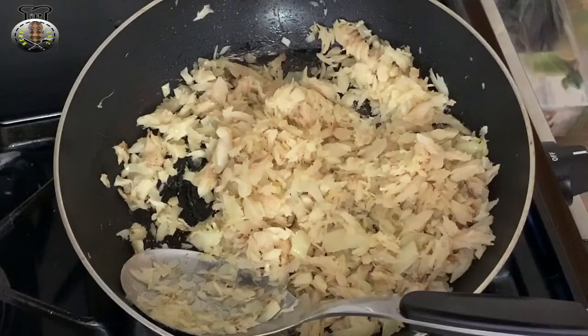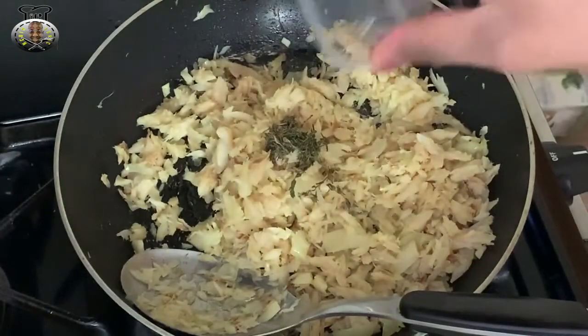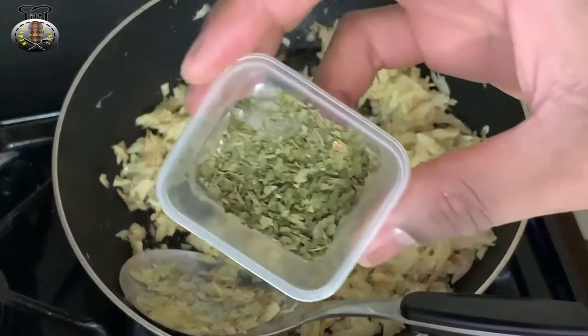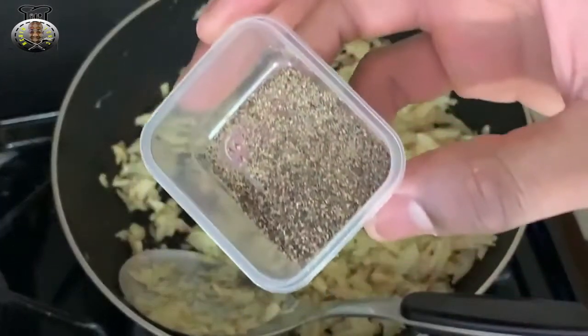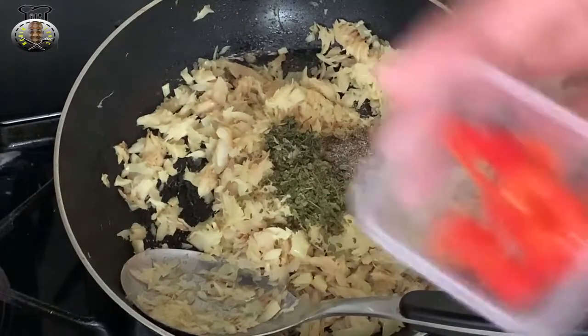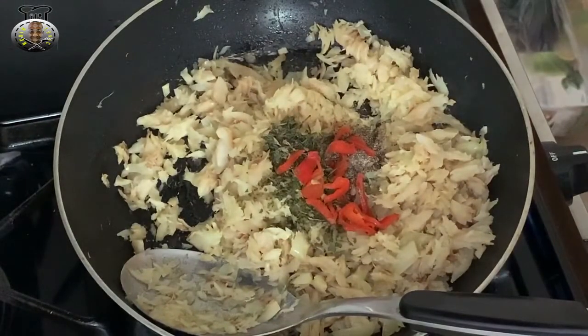After about two minutes of adding my salt fish to the pan and continuously mixing it, I'm going to go ahead and add my thyme — fine flake thyme — as well as my parsley flakes, my black pepper, and my hot pepper.